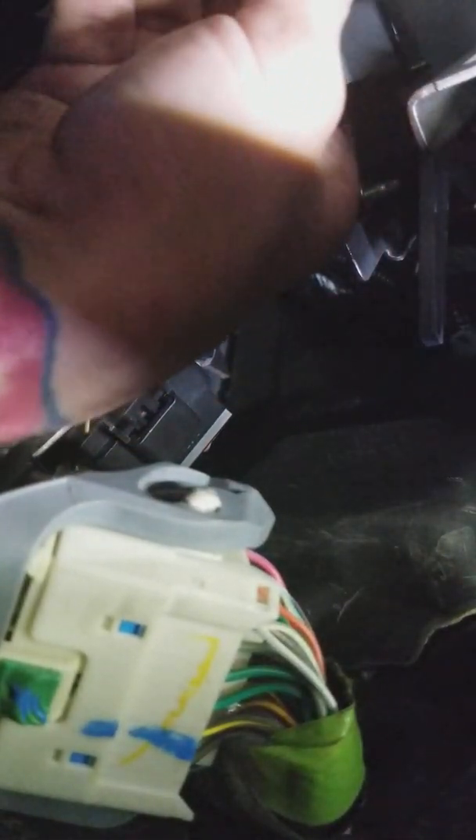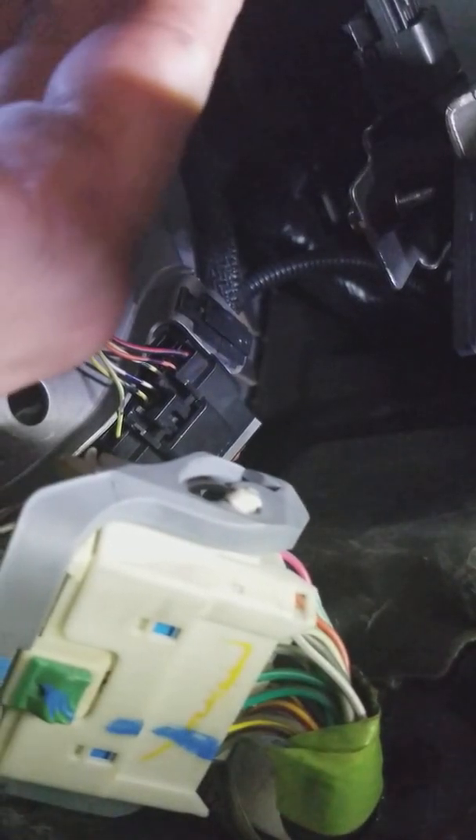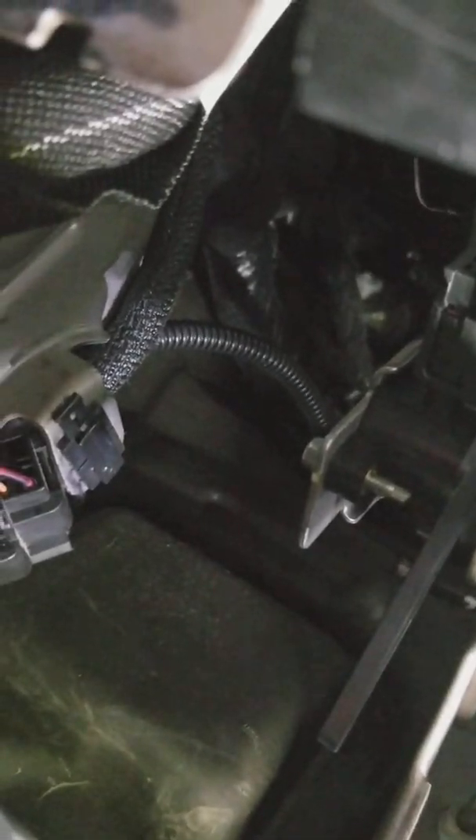Plug it in and that is it - an easy job that was a pain in the butt. Check us out on Facebook, hit the like button, subscribe, and there you have it: brake light switch for a 2013 Dodge Journey. As always, keep wrenching.